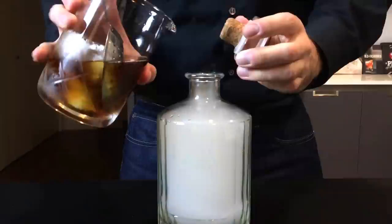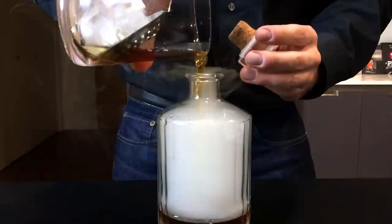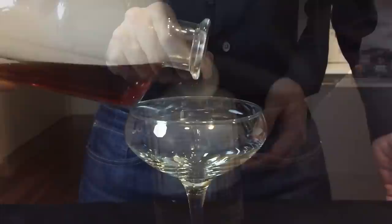Once the drink is cooled and diluted, we want to now introduce the smoke to the cocktail. The sweetness of the vermouth and the rum play beautifully against the smoky flavor of the applewood. Once you pour the entire cocktail into the glass container, plug the top and then give it a swirl. You don't have to incorporate it too much — the smoky flavor will impart on the cocktail very quickly.